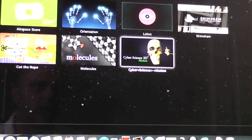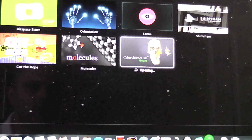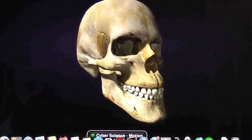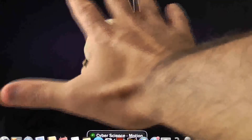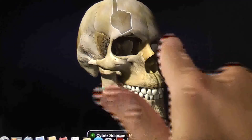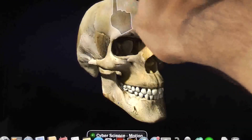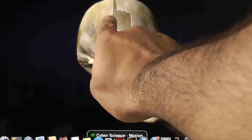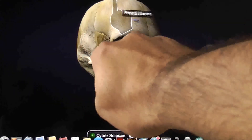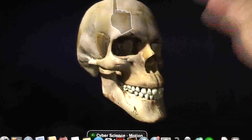This one here I just downloaded from the Airspace Store — it's a sort of cyber anatomy app. It just tells you the different parts of the skeleton and things. A lot of it is sort of learning content at the moment.